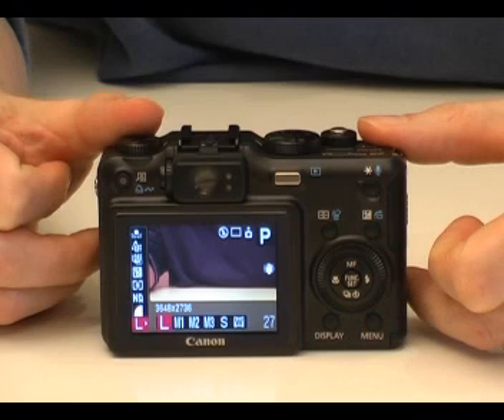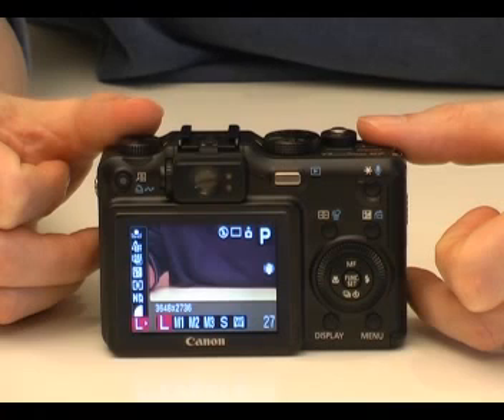You can buy various accessories for this camera. These include teleconverter lenses to increase the capacity of the lens. Thank you for watching the cameras.co.uk guide to the Canon PowerShot G7.